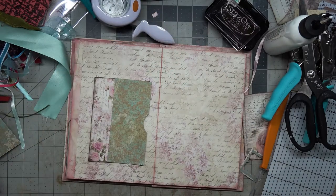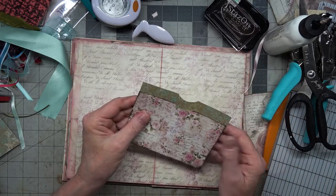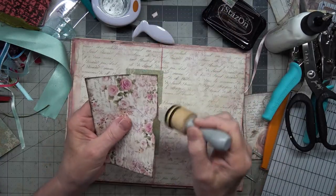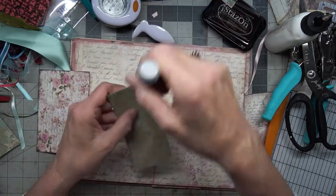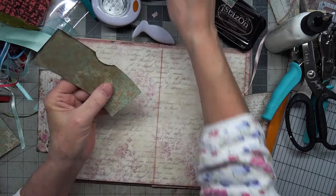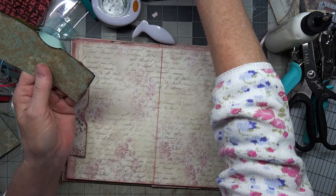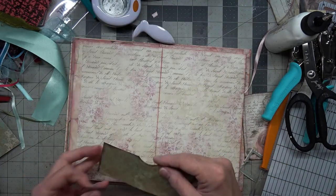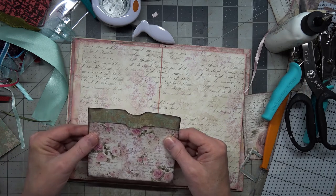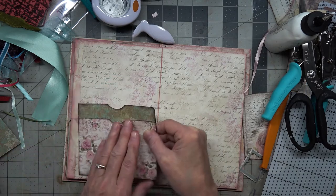These are going to be even — our little whatchamacallits there. Take our Stays On — we only need to do a little bit of this, we won't need to do the bottom at all. So I think what I will do first is glue this.